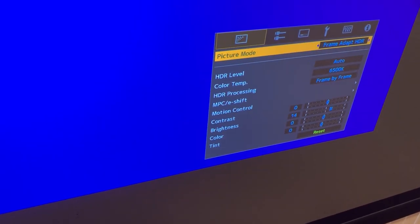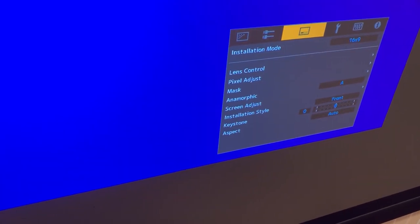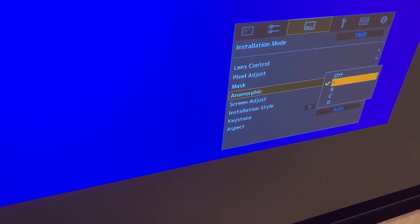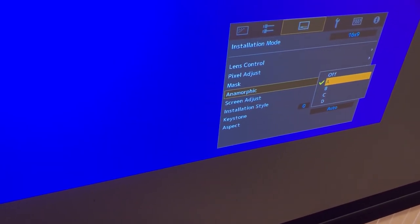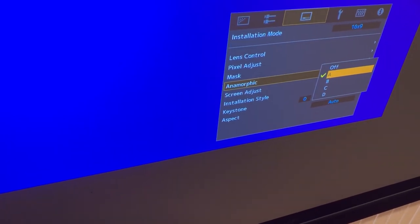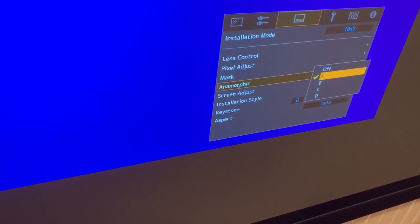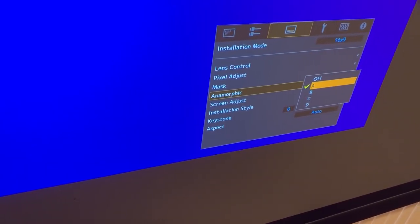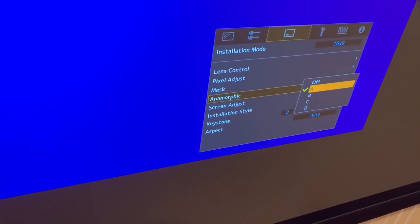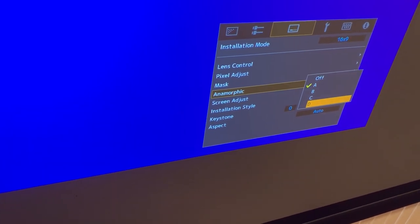Just one other thing I'm going to show you: if we go to anamorphic, we now have anamorphic A, anamorphic B, as well as anamorphic C and anamorphic D. C and D are for anamorphic lenses such as the Panamorph Paladin DCR. C would be for widescreen content, and D would be when you want to watch 16x9 content.